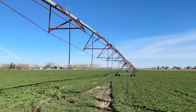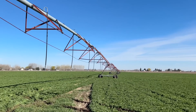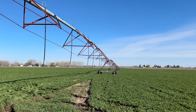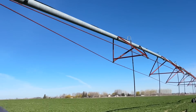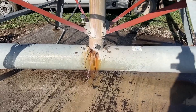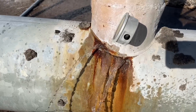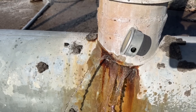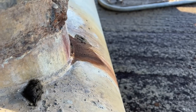Today we're out in the field with a big pivot on one of our hay fields. We were trying to flush it and get it ready to turn on because we run manure water through this pivot. We were flushing it and there's a crack — turned it on and it was just spraying water out like crazy. There's a pretty good crack right there, and also a little bit of a crack leaking right there.